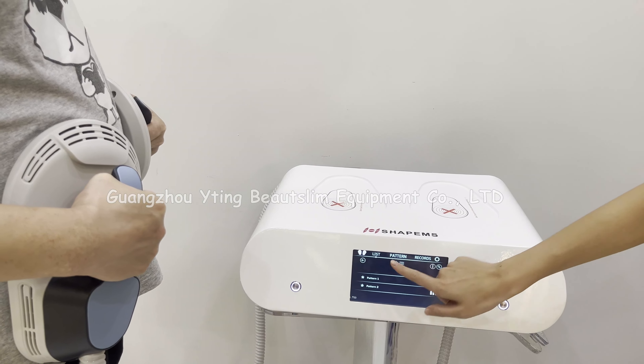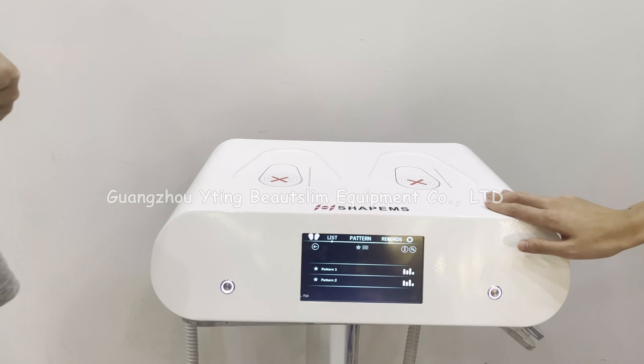Click here to turn back. If you want to turn off the machine, long press this button, then click here and press the button to turn off the machine.